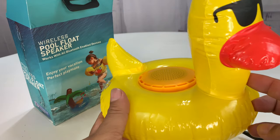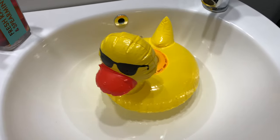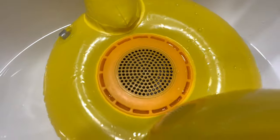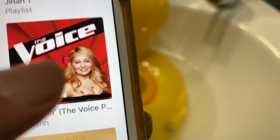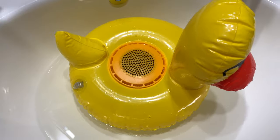I'm going to pair this to my phone and see what it sounds like. Here's my little buddy in a sink of water. As I was filling this up, I did get a lot of water into that speaker, so unfortunately I kind of flooded it. I turned it over to empty it out as best I can, but I did go ahead and pair it to my phone. Let's just see what this is like.